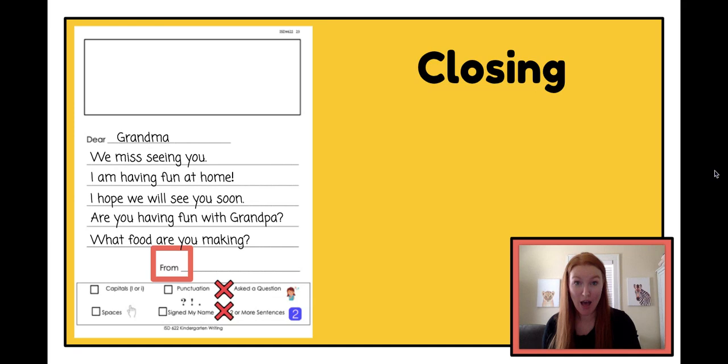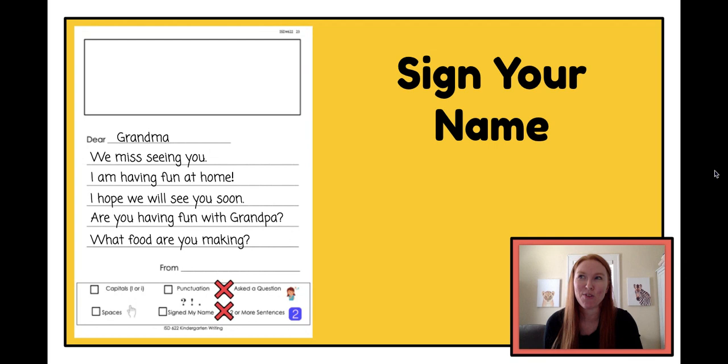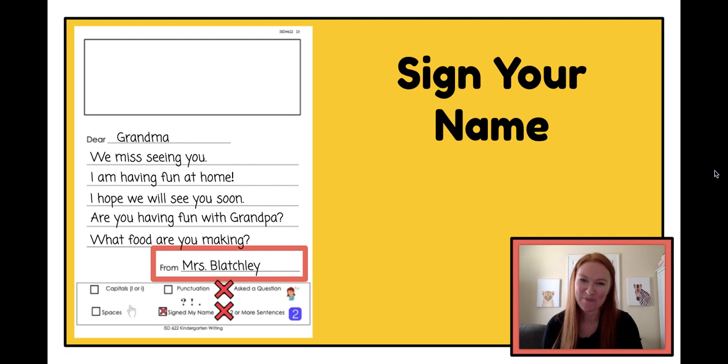The next part of our letter is our closing. Our closing goes at the bottom of our letter — it's how we say goodbye. I could say 'from,' 'love,' 'sincerely,' or 'your friend' if I'm writing to a friend. I'm going to keep 'from' because that's what's already written on my letter, but if you want something different, cross off 'from' and write something else. After I've chosen my closing, it's time to write my name right next to it on that line. So I write my name: from Mrs. Blatchley. I wrote my name, so now I can check off the 'signed my name' part on our checklist.